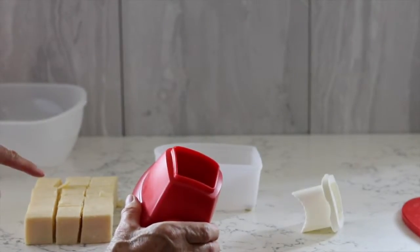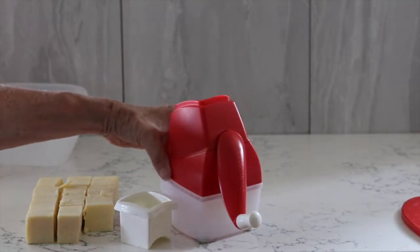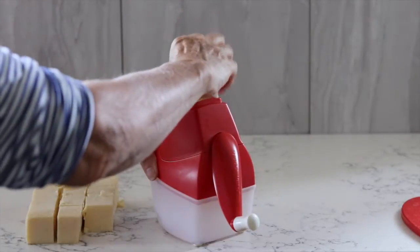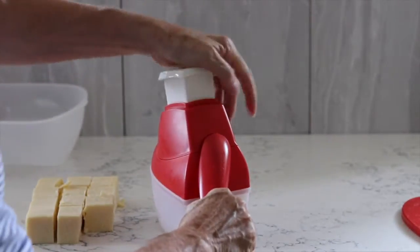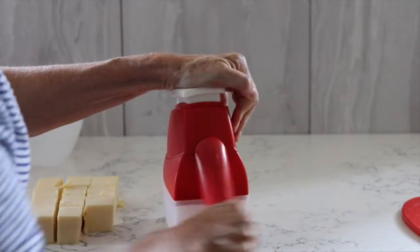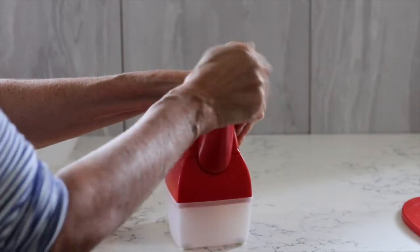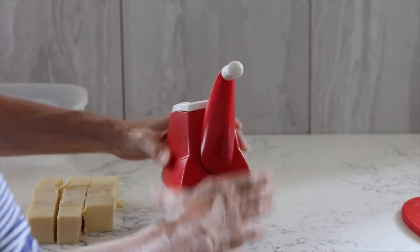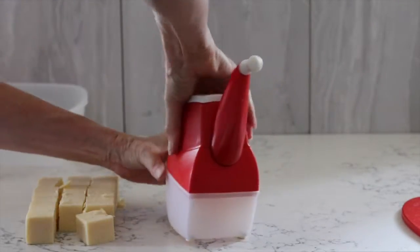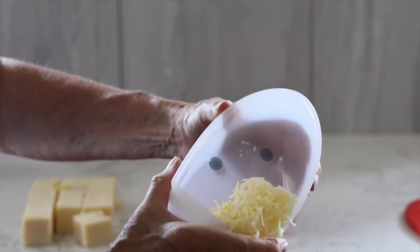I've got 500 grams of cheese and I'm just going to show you what happens. I'll pop a block of cheese inside and grate it up just by pushing down and turning the handle. Inside the container we get finely grated cheese.